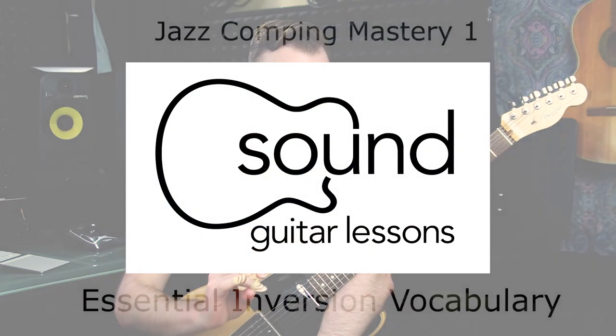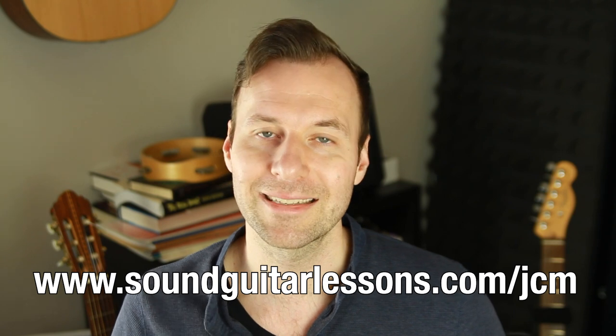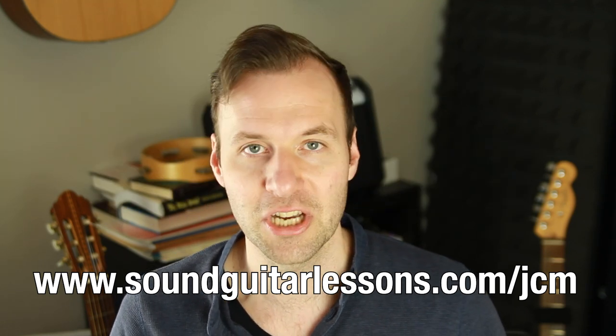I'm going to walk you through very carefully how to make the most of them and how to internalize them most efficiently. If you're watching on YouTube, there's a link in the description where you can learn more about the course, or you can go to soundguitarlessons.com/jcm — meaning Jazz Comping Mastery. If you're watching this the week this video is published, I have a special deal on the course just because it is a promotion relaunch week.